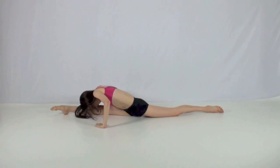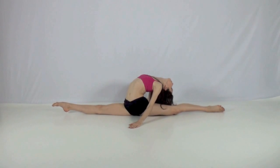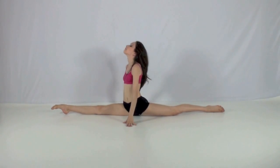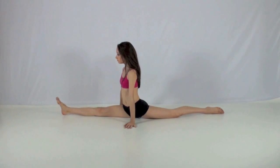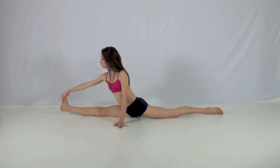Now go as far down as you can into your splits on your best side and hold for one minute. Stretch forward and back to help relax your back and your upper body. Try flexing the foot of your front leg and pulling it up to stretch out your hamstrings.